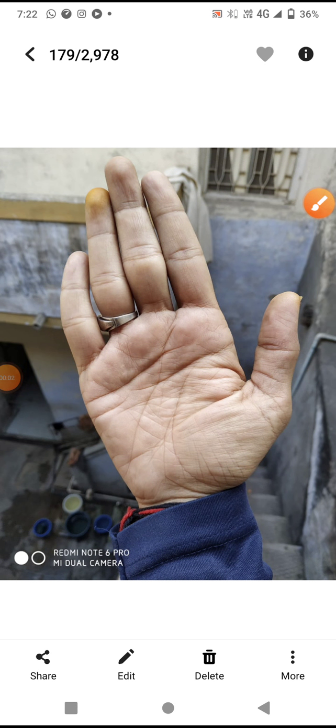Hello, good evening friends. Today I'd like to analyze this hand — this is a long-standing, long-pending request from one of my subscribers. I will do the palm reading of this hand. Before commencing the video, please like, share, and subscribe to my channel.